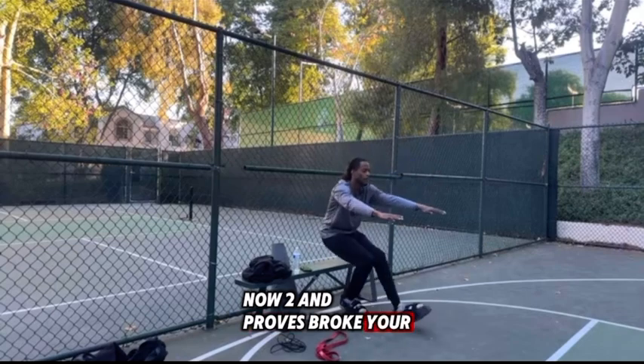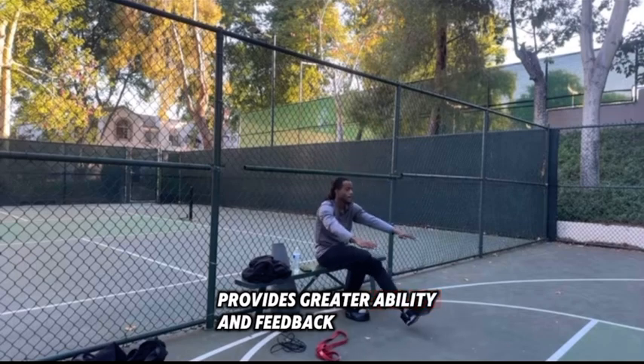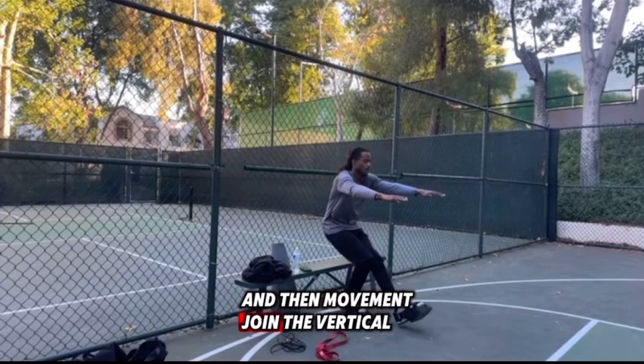Second, improve proprioception and stability. The rigid sole of strength shoes provides greater stability and feedback to the athlete, allowing them to better understand and control their body position and limb movement during the vertical jump.